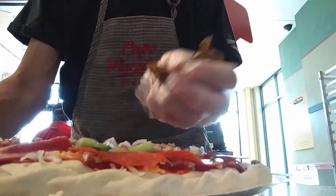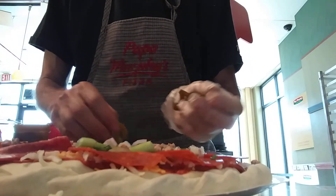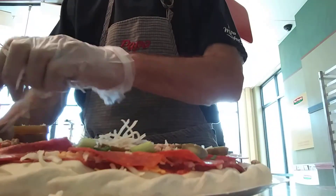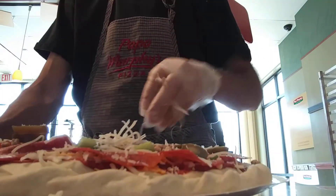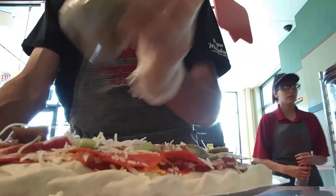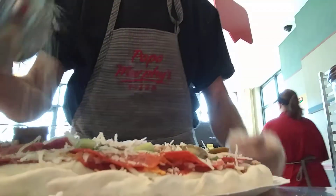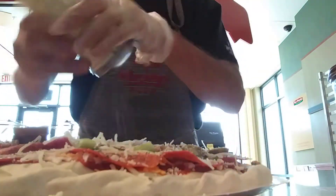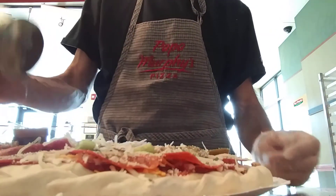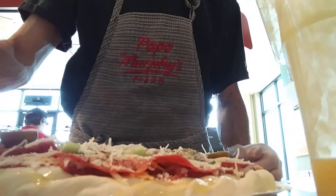Top it off with some jalapeños. Top that off with some parmesan. Zesty herbs. Urban cheese. Red pepper flakes — a little light on that, won't go crazy. Put the butter sauce around the edge to make it crispy.